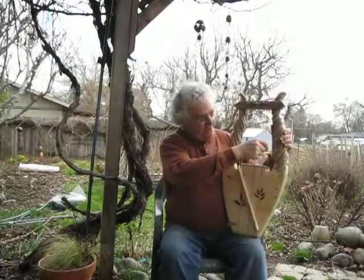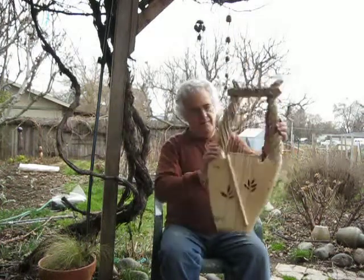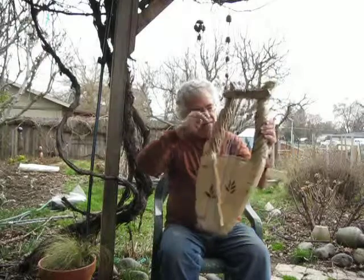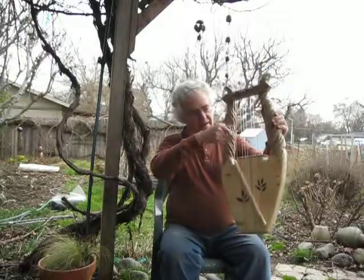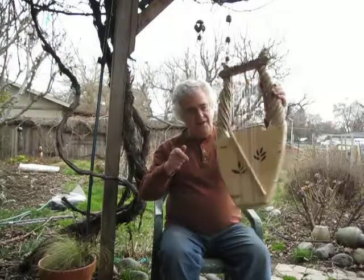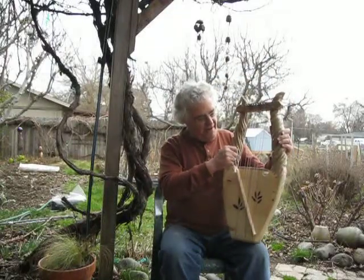I'll show you what it sounds like. It's kind of a neat effect when it moves around — you can hear the sound actually move. It's middle C up to the next C, D and E.